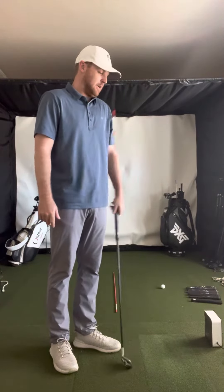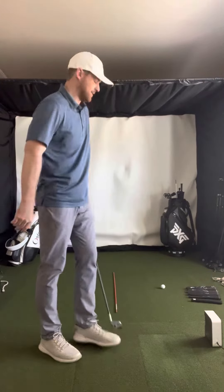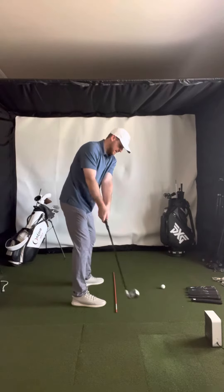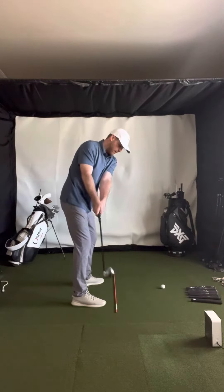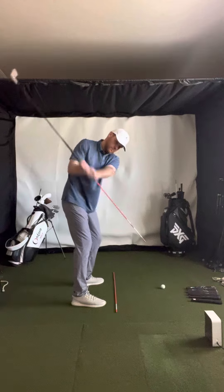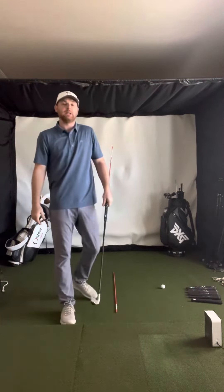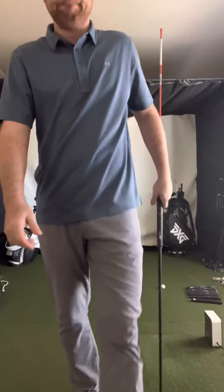So those are the two things I would look at. I'd look at your lie angle on your irons and your wedges. And then I would focus on just no hands and just staying on plane — you can basically feel like the club stays on the ground in the first move, and then it just leverages right up and it goes perfectly on plane. Good job.